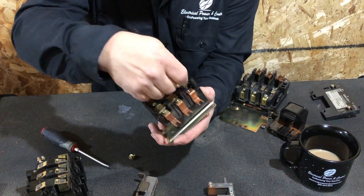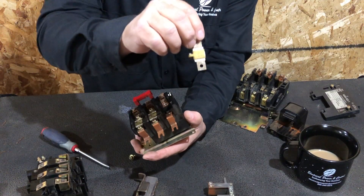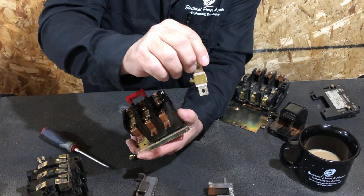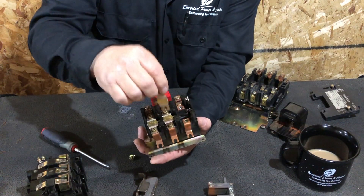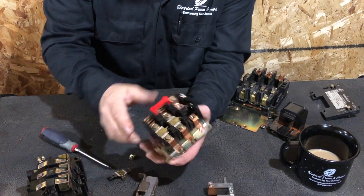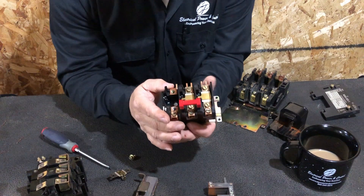These overload heaters come in different sizes and have a part number on them. This is the actual overload heater that protects the circuit. There are three overload heaters inside the overload block, each protecting one of the three phases of power.